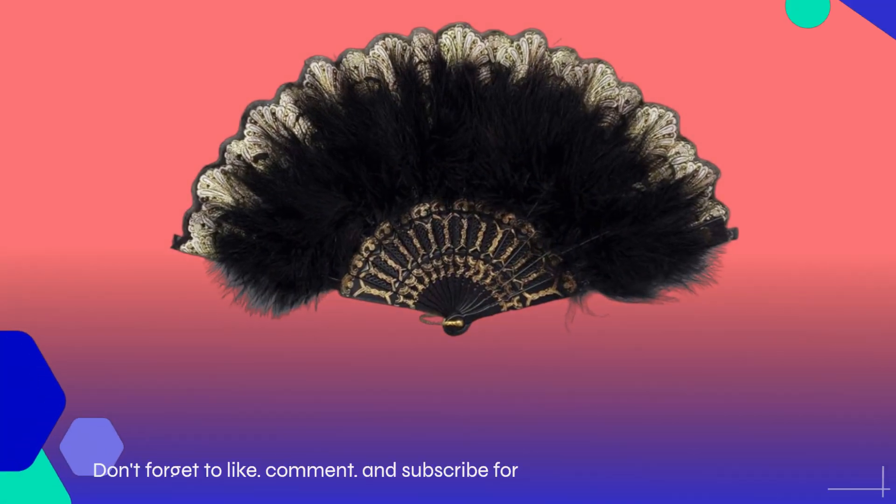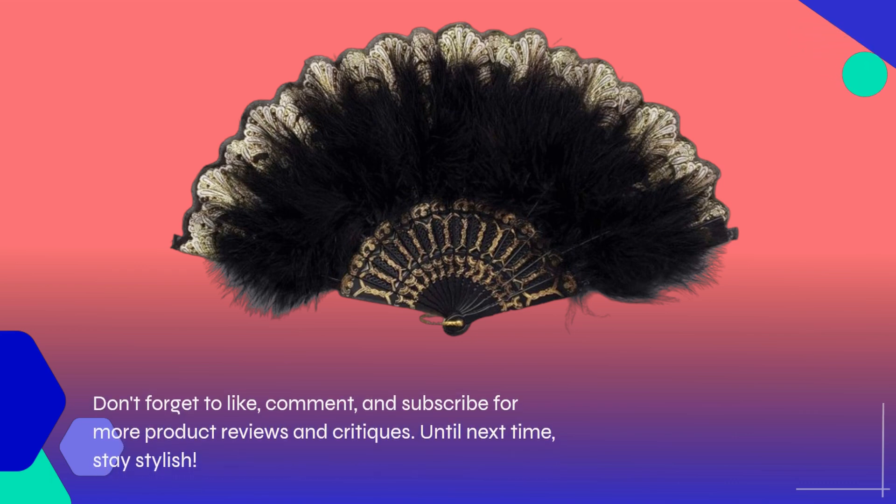Don't forget to like, comment, and subscribe for more product reviews and critiques. Until next time, stay stylish!